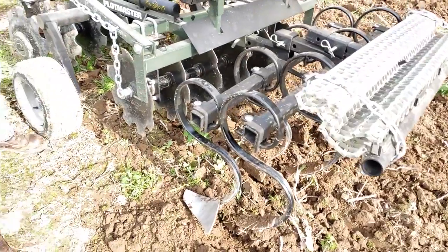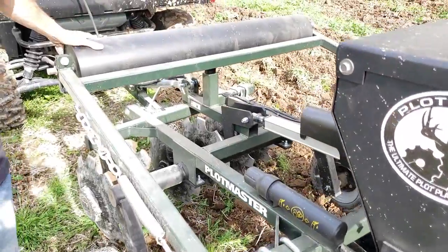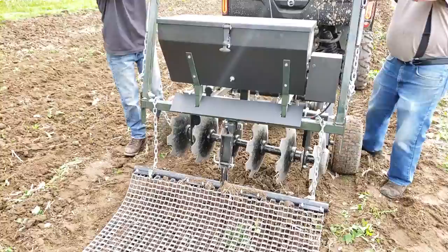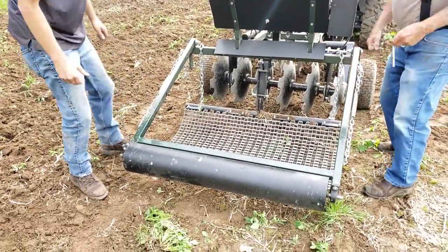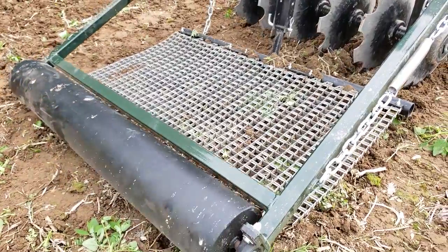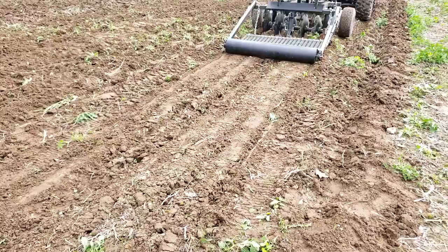The other feature about the Plotmaster is this big roller, and this thing is heavy. It's super nice to have because it does pack our seed in like a cultivator and roll everything in. It just follows behind you, and it's a nice design because it gets out of the way. But then when we go to put our seed in, everything is there and ready to be rolled in.